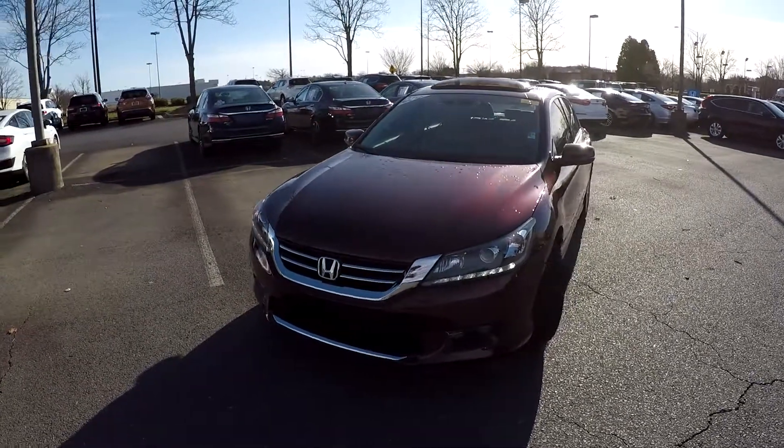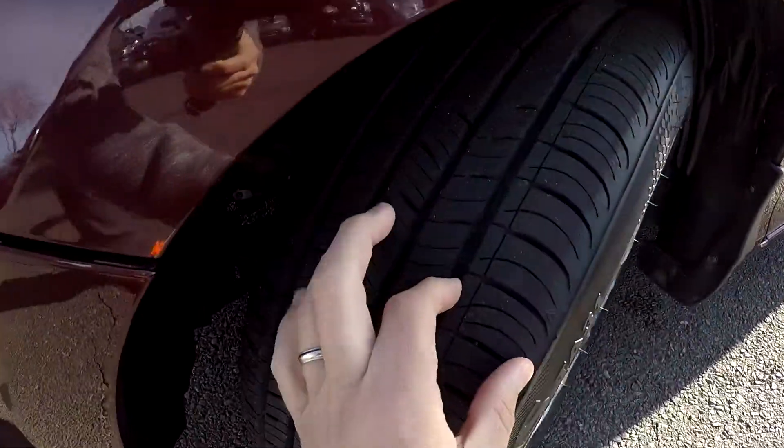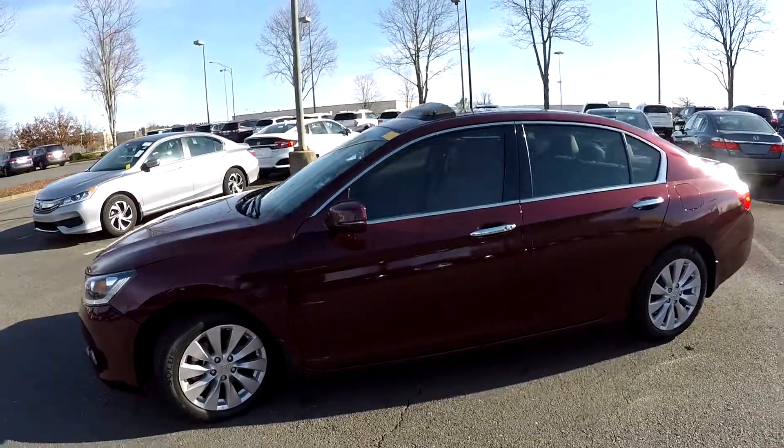Today we're at Honda Cars of Rock Hill doing a walk around on a 2015 Honda Accord. We're going to start up front checking our tires — great tread, nice alloy wheels. As we come around the exterior we just want to look for any dents, dings, or scratches.